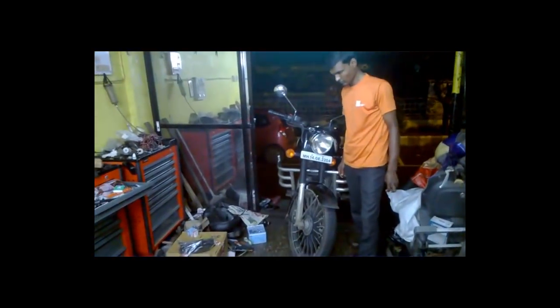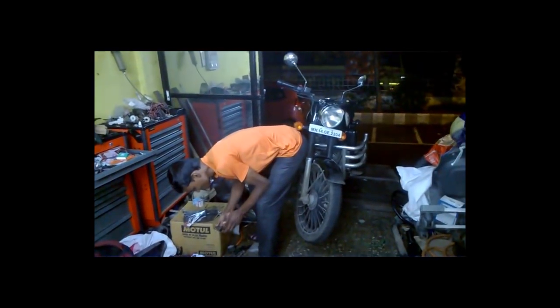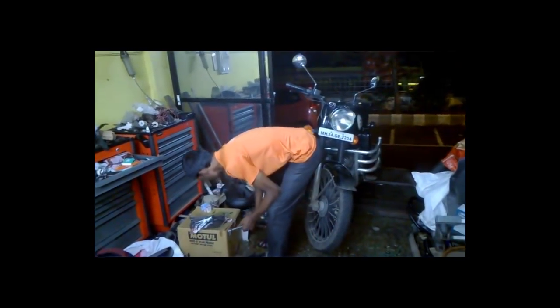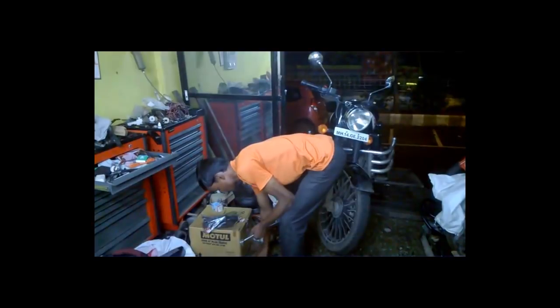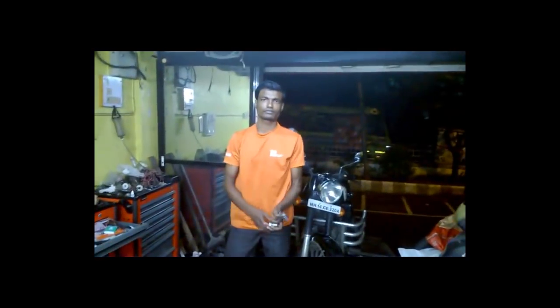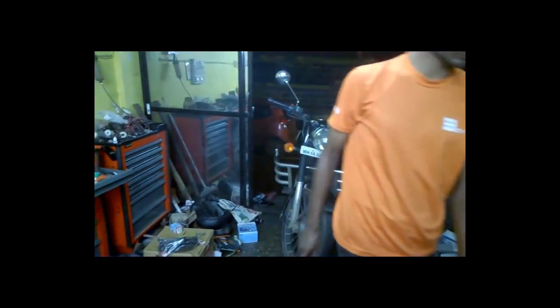Devosis is here with us as usual and it's almost 11:30 at night. We have to start this work now because we need to do the recording for you guys and also deliver this bike first thing in the morning. We had a nice ample dinner so we're energized. Devosis will open the front wheel, then the fender, then the fork, and the regular things, while I'll show the critical steps that require recording.